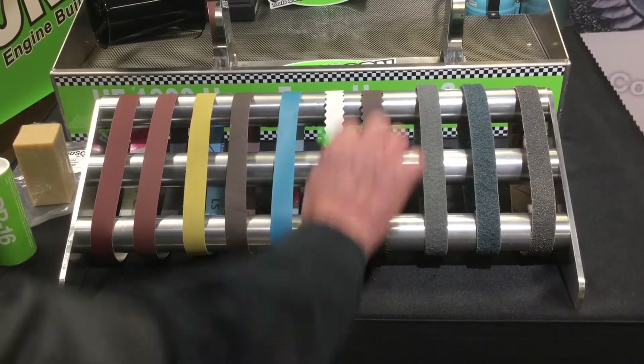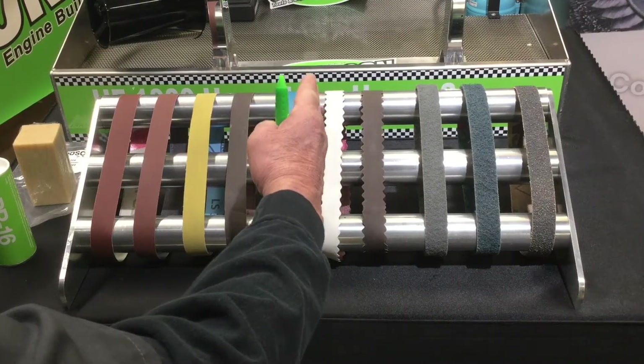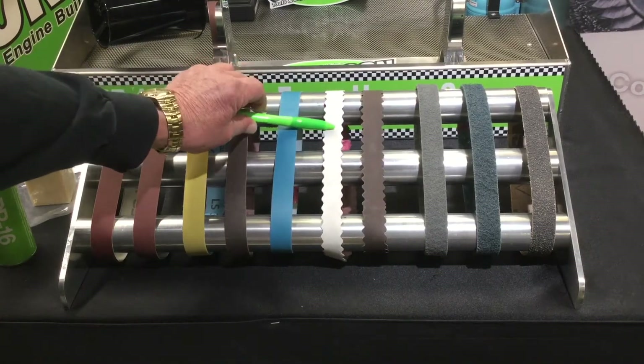These belts with the serrated edges are actually designed to get into the radius area. That's what the scalloping does — it allows the belt to roll up inside that radius area to get in that detail and polish that portion of the crankshaft.